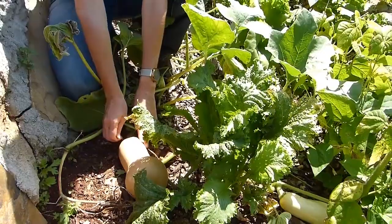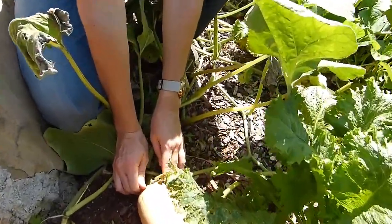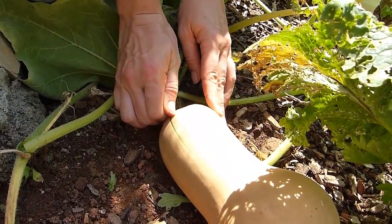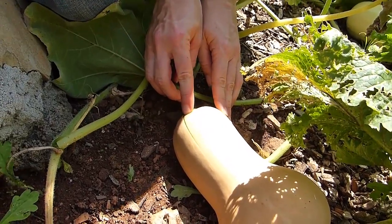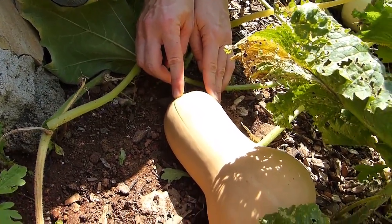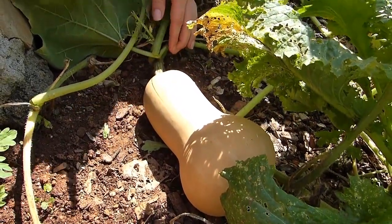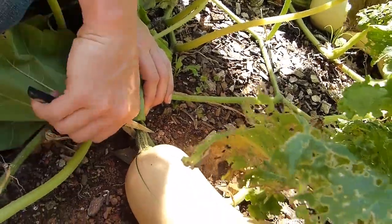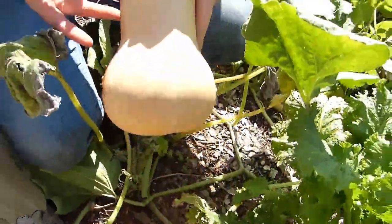Another way to check is to use the side of your nail and just take a little bit of the skin off near the top of the squash. If it's green underneath it's not ready yet, but this one here today is ready so we're going to go ahead and trim the stem near the vine and bring it in the house.